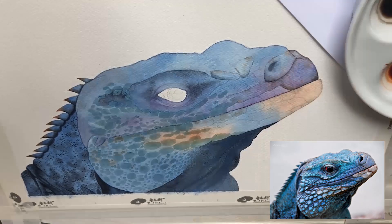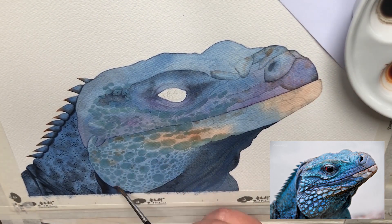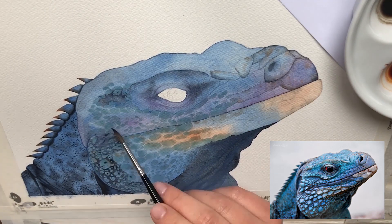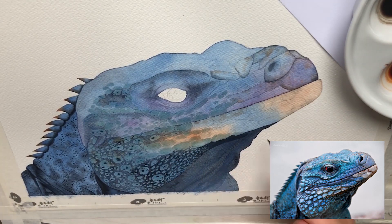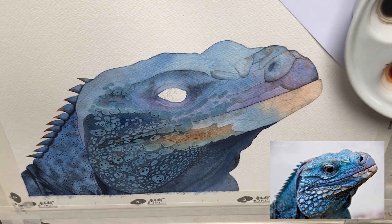I use my hair dryer quite often when I work, simply because I don't have enough patience to wait for my paintings to dry. This way I spent 12 hours on my painting — if I wasn't using my hair dryer that would have been at least 20.